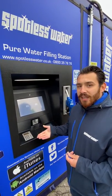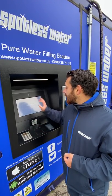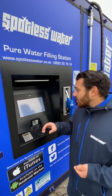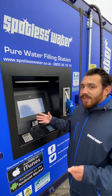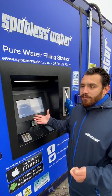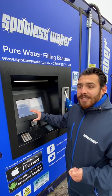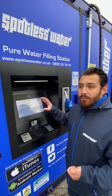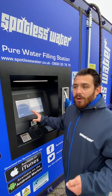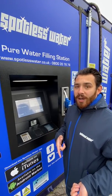It'll then ask you to put in your PIN code. This is automatically set to 1234. You can change it at any point if you wish. This will take you to a breakdown of this particular station — your cost per litre as well as the purity level of the water coming out of the nozzle. We guarantee the market-leading purity of water; it's absolutely ultra pure and we guarantee that every time, so you can be safe in the knowledge you're using the best water on the market.